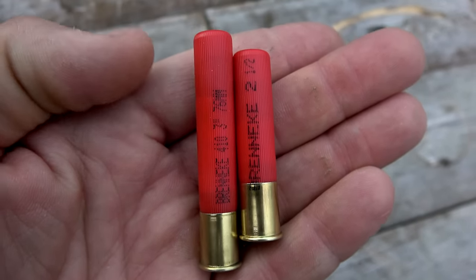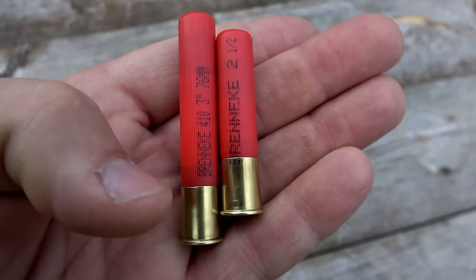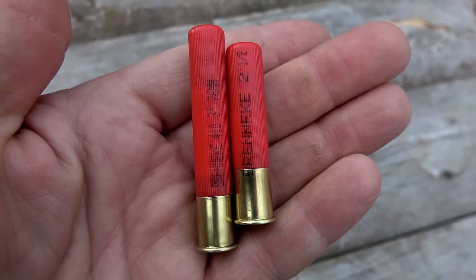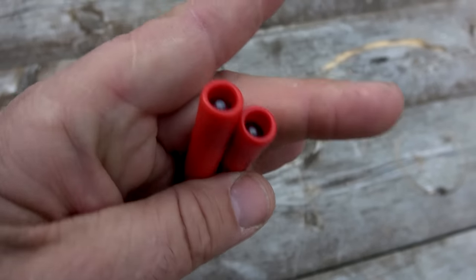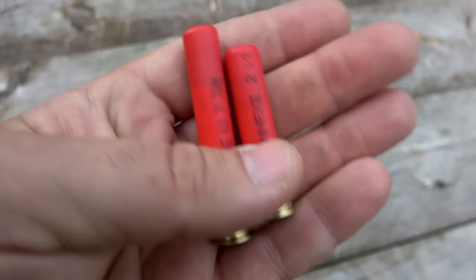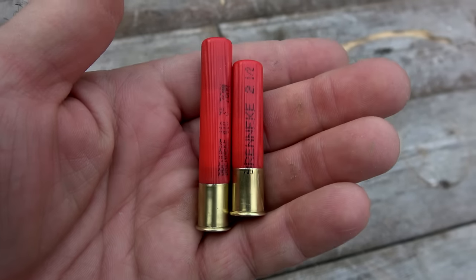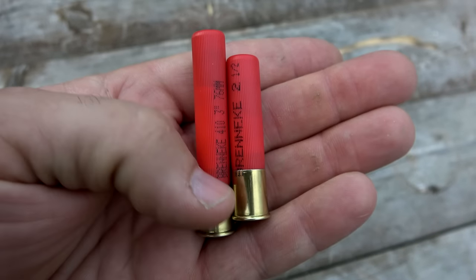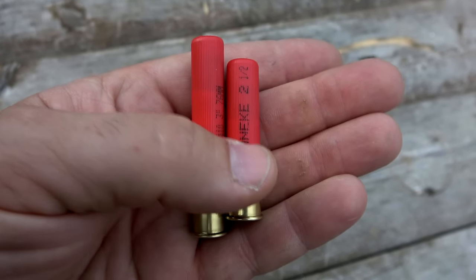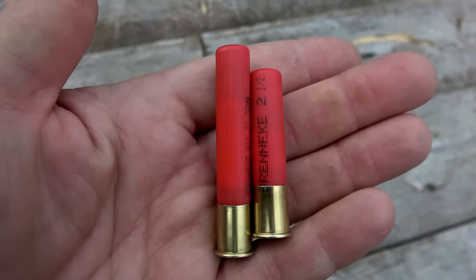The difference between the average velocities of the two rounds was less than the standard deviation of either round, so they're pretty close. The whole point of throwing all these numbers at you was to show that with the Breneke slugs, you don't really lose anything by going with the 2.5-inch round, at least velocity and energy wise.